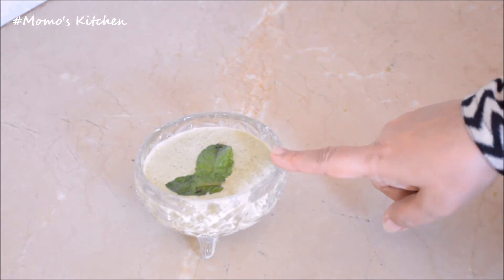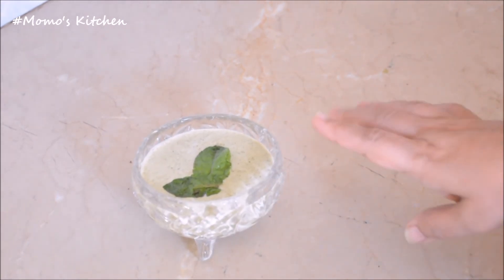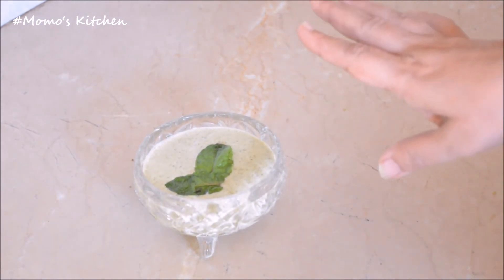Our restaurant-style raita is ready. Please try it — it is very nice. You can also serve it with fried rice.